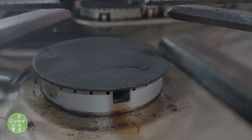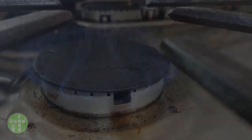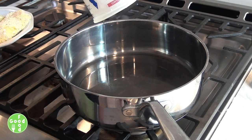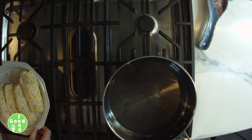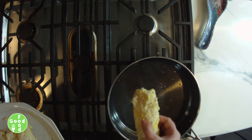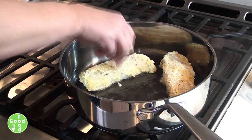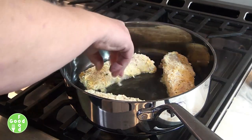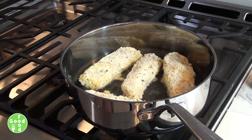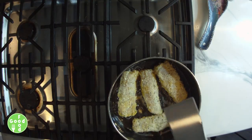Now we're going to heat about a quarter cup of oil in an oven-proof pan. Then we're going to add our cod fillets. We're going to cook these until they're browned, which could take around three minutes, maybe a little bit longer depending on your stove. We'll flip them when they're brown.